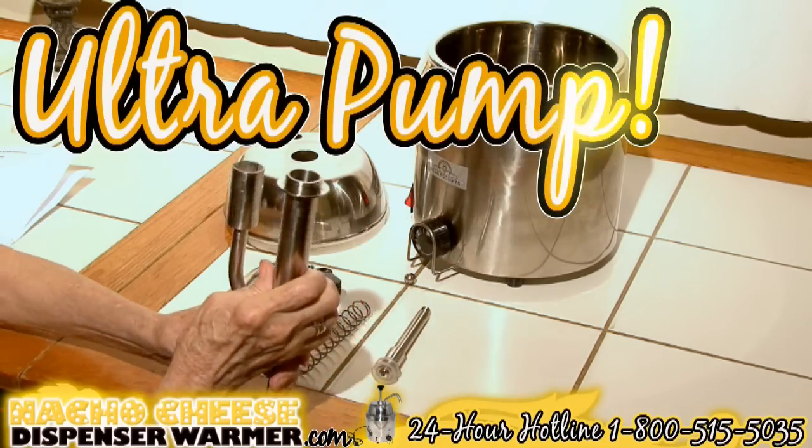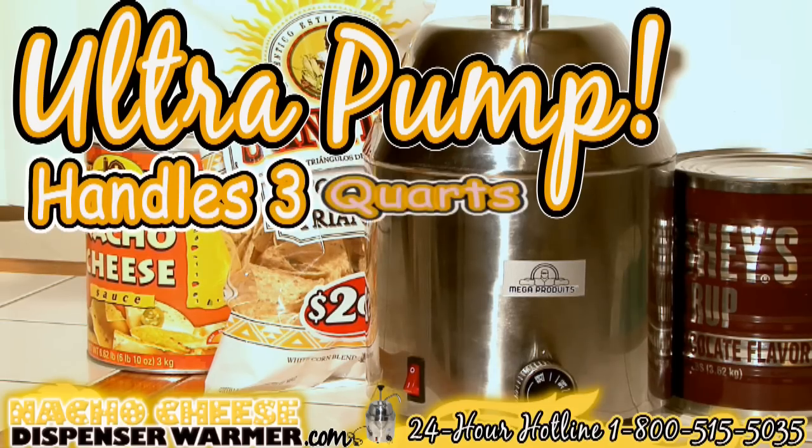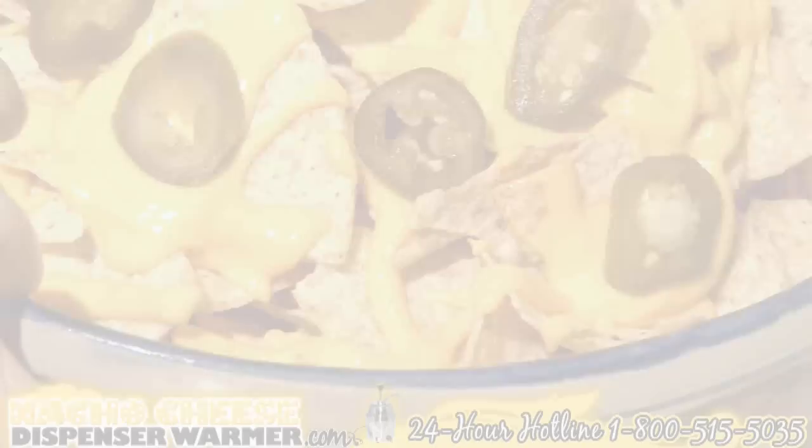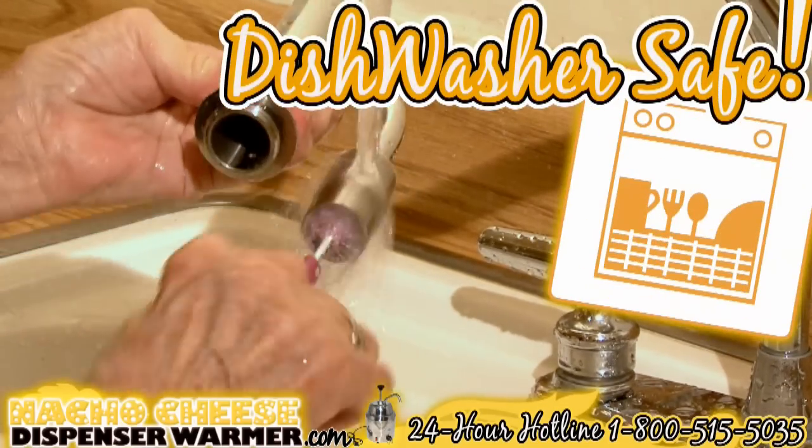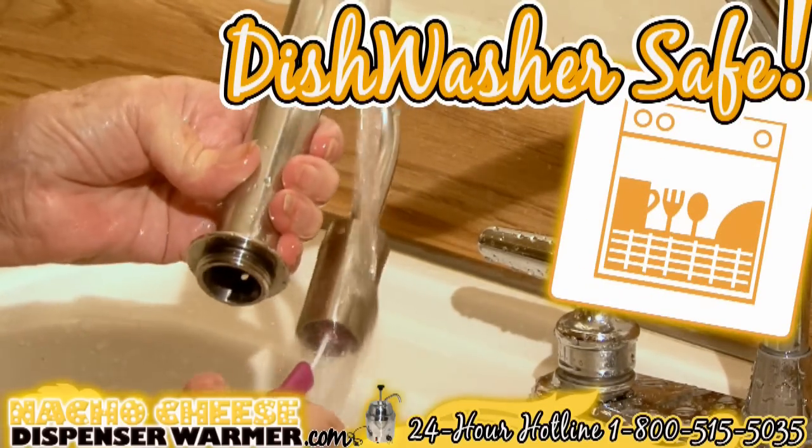The ultra pump on this nacho cheese dispenser can pump out even the thickest of condiments and can handle three quarts of cheese to keep the entire tailgating party dipping through the whole game. All parts are dishwasher safe, so you don't have to worry about cleaning after having a party.